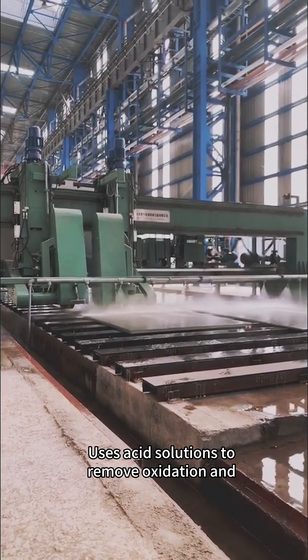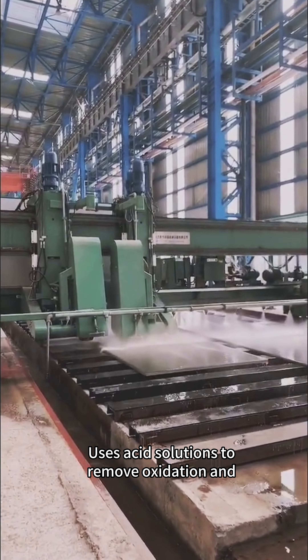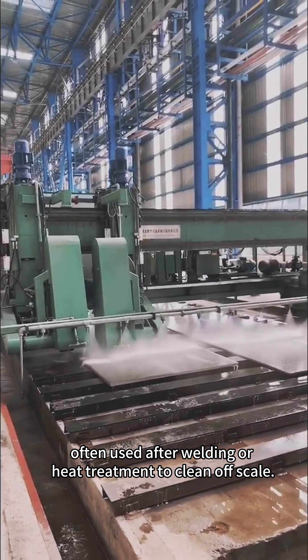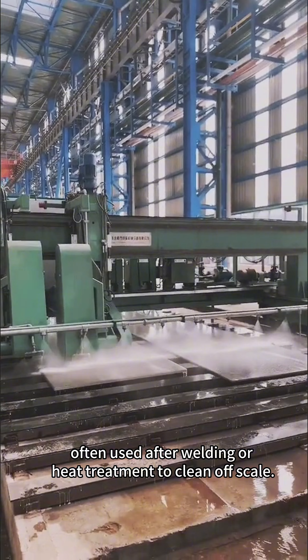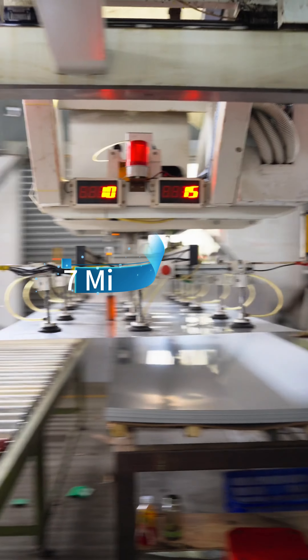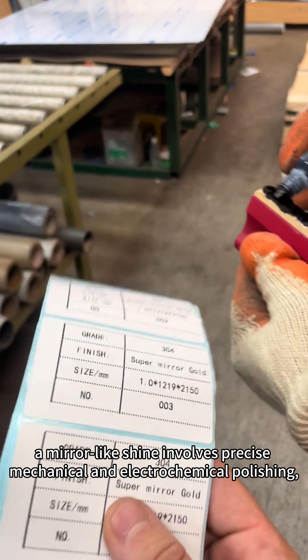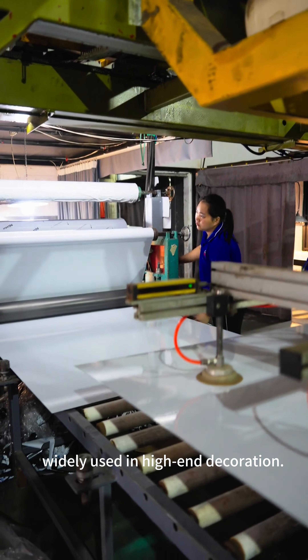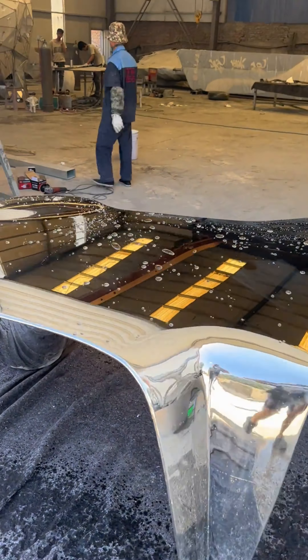Pickling uses acid solutions to remove oxidation on stainless steel surfaces, often used after welding or heat treatment to clean off scale. Mirror finish: a mirror-like shine achieved through precise mechanical and electrochemical polishing, widely used in high-end decoration.